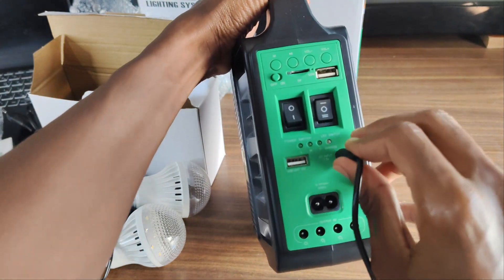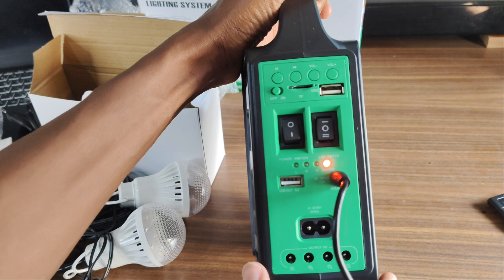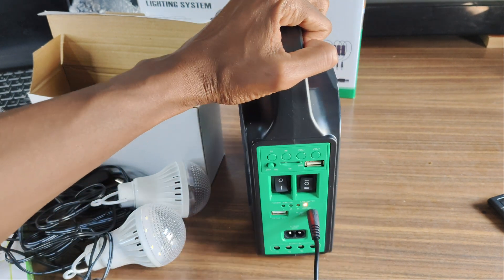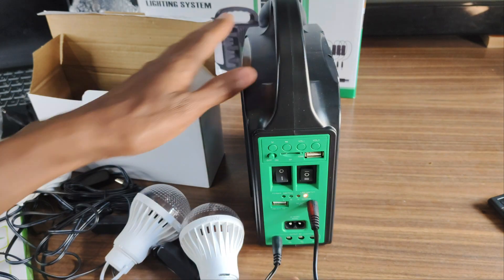After plugging in the cable, a red LED light comes on indicating that it's charging. As for powering the other devices, it has a separate switch which, when turned on, outputs power through the USB port and the four barrel ports at the bottom. Let's connect everything up quickly and power all of them.